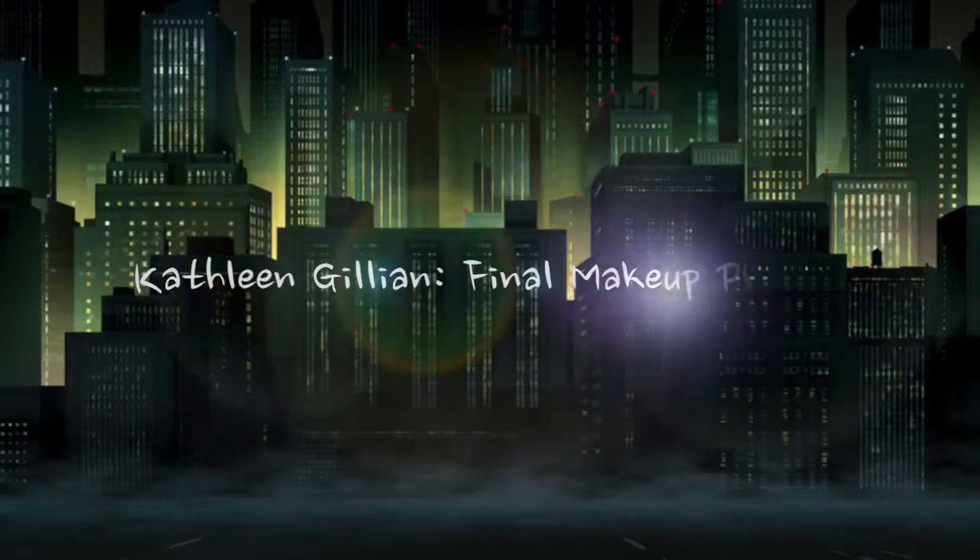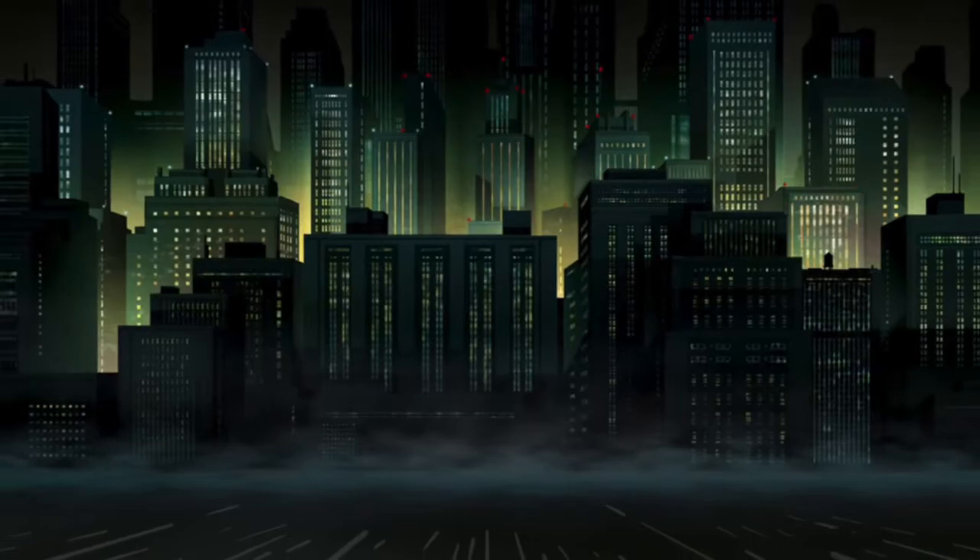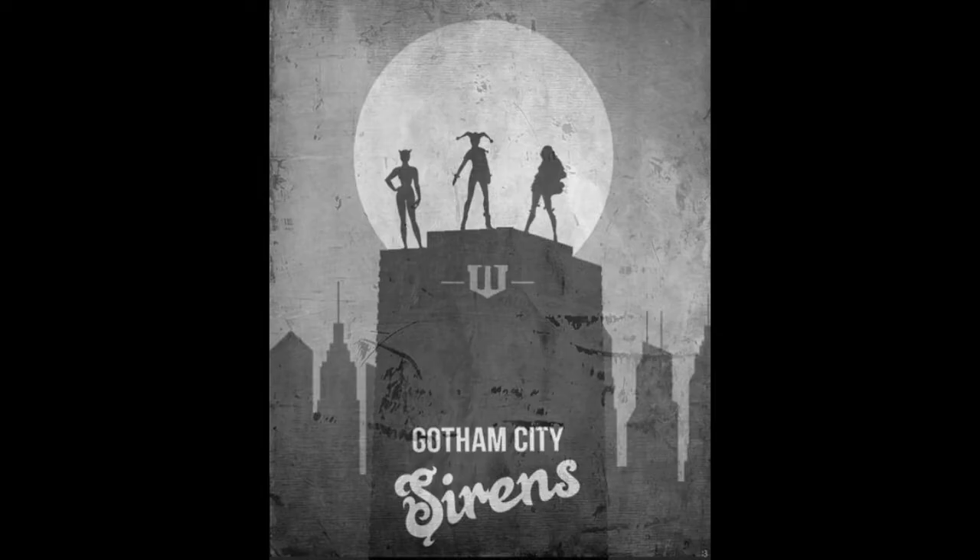For my tutorial, I was inspired by the Gotham City Sirens. Each character has a backstory about how they went crazy, and I would like to incorporate that into my makeup. We will begin with Harley Quinn.